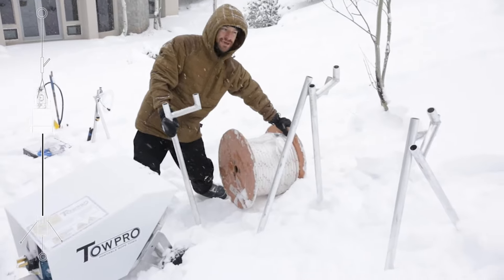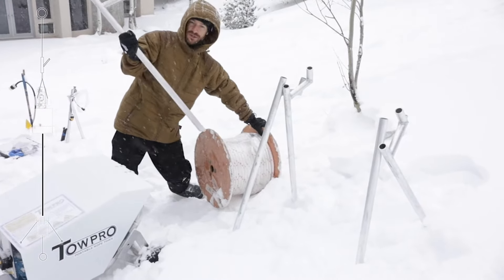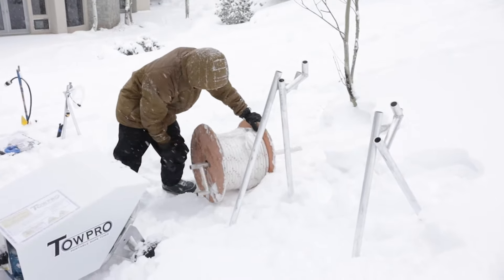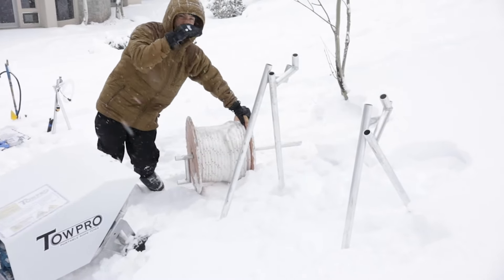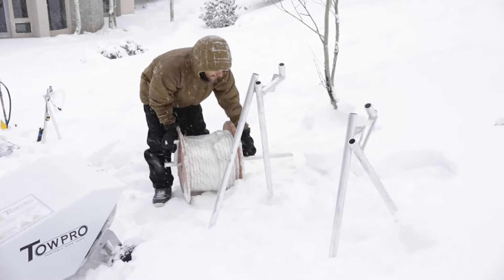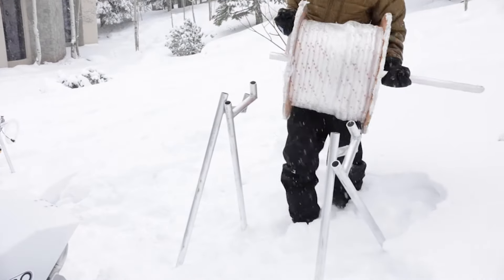Now it comes time to unroll your rope. First thing you want to do is set up a caddy to make it easy on yourself. You'll take one of the shorter stanchions in your kit — there'll be three short ones and two long. Take one short one and throw it through the spool. Take your two long stanchions for the downhill side, however you're oriented, and two short for the uphill side, so that you keep the spool nice and level.